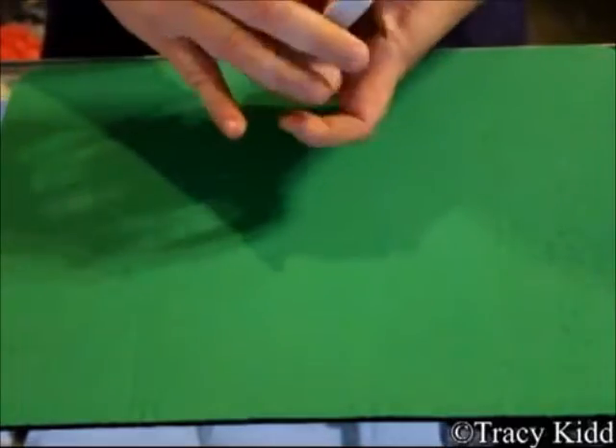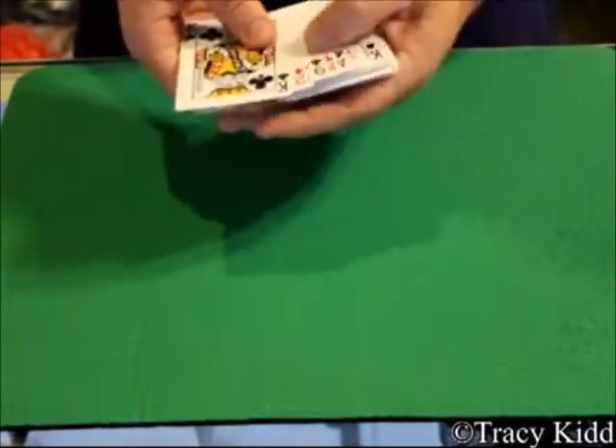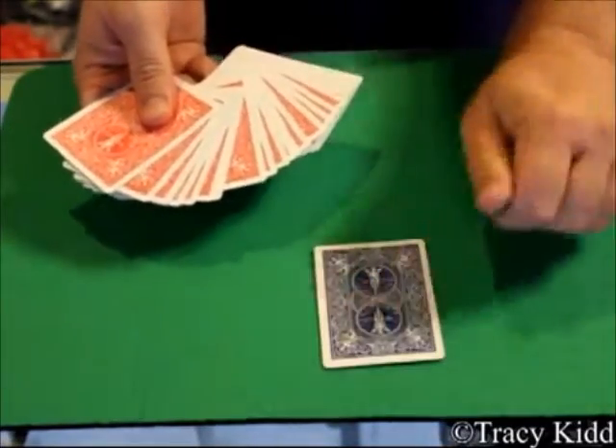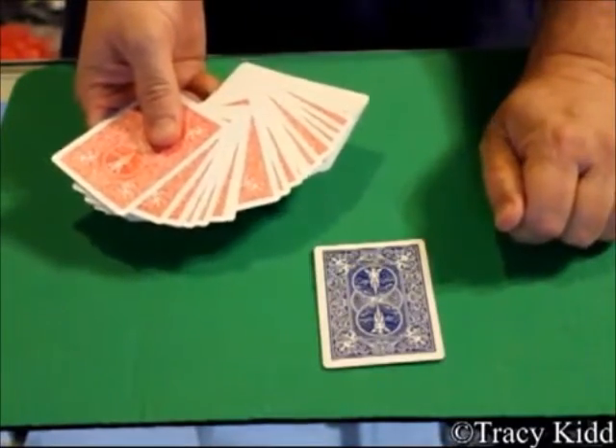Crazy enough, you can actually take and repeat this one. We'll say this time we'll do the King of Spades. Lay it out on the table, fan it out, and lo and behold theirs is the only one with a blue back.